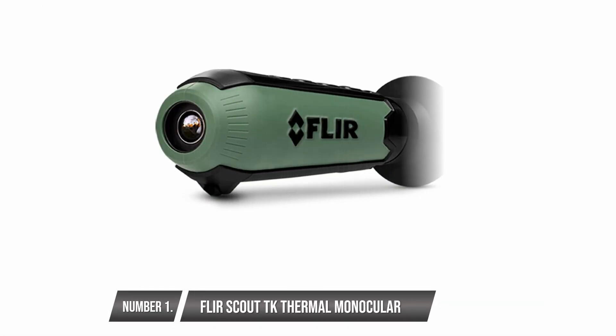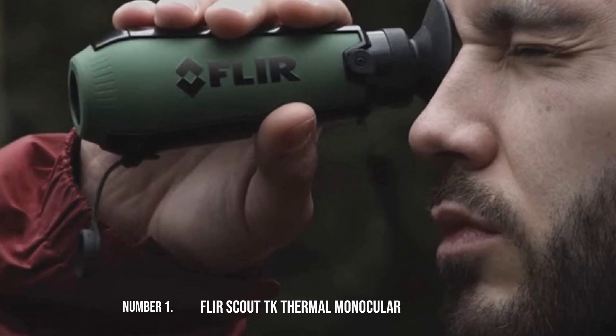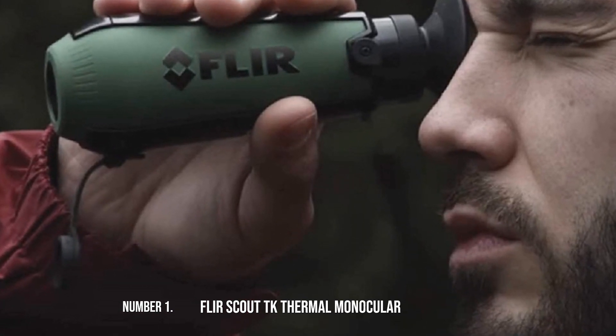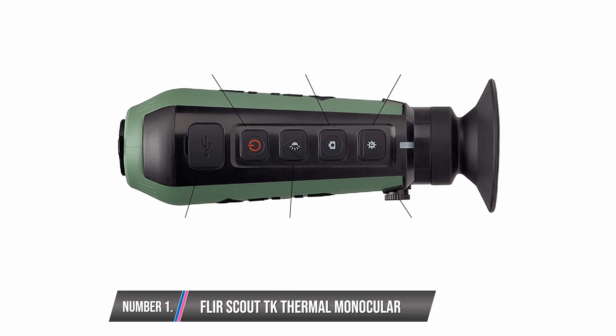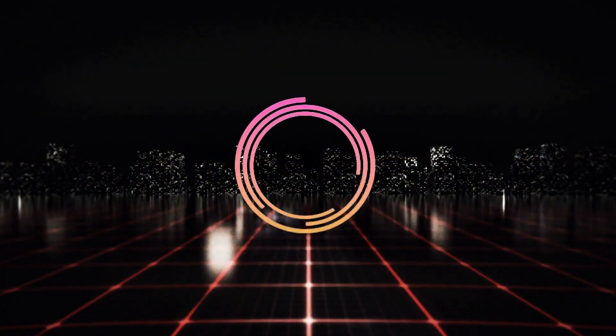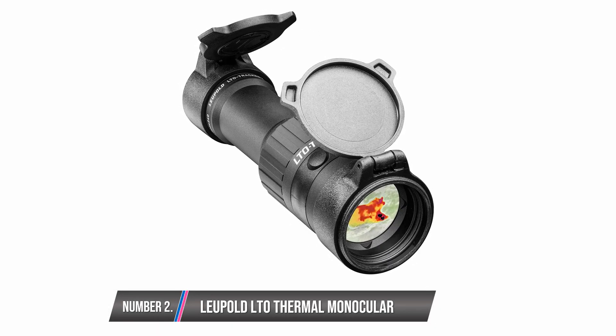FLIR Scout TK Thermal Monocular. This product is a pocket-friendly thermal monocular which offers decent features. It is fully submersible as it is packaged with a waterproof case. It sports a focus distance of 6 inches, which implies that you can see things close to you even in the dark if they are within 6 inches. It also comes with a rechargeable battery and can see as far as 100 yards, which is a good bargain. However, you'll get average details of your object.